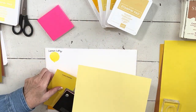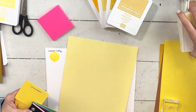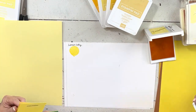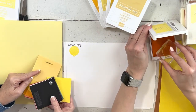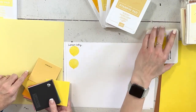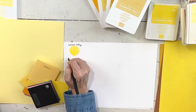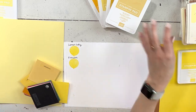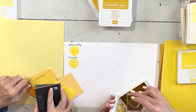Lemon Lolly is named after lemon candy — in the UK and Australia they'd call it a lemon lolly. Here's the Lemon Lolly paper — I'm assuming it'll dry a little lighter. Here's Pineapple Punch paper for comparison, and here's So Saffron paper. It's not similar to So Saffron at all. That was Pineapple Punch — it was an in-color a few years ago, from 2018 to 2020. And here's Daffodil — not even close.